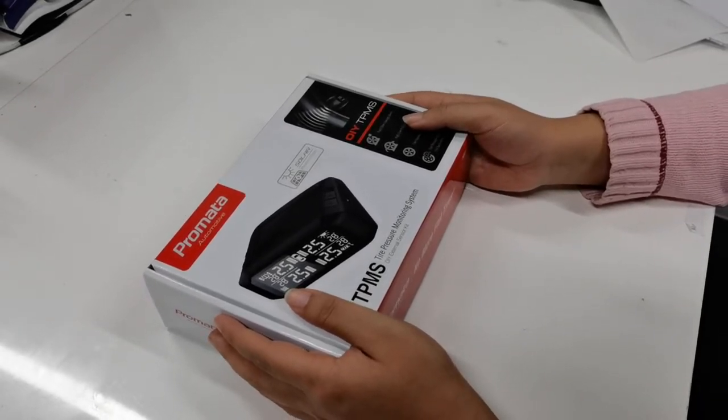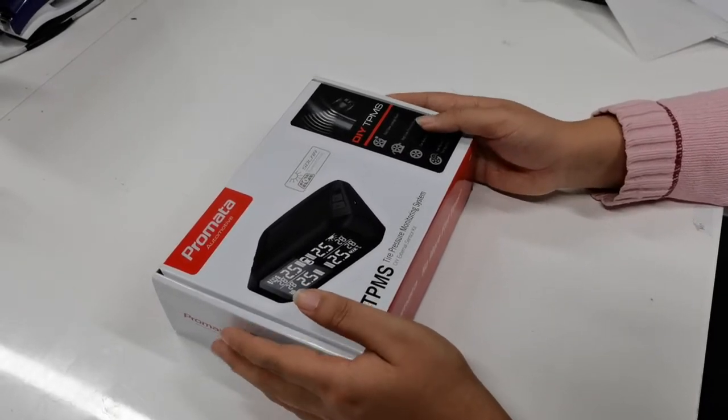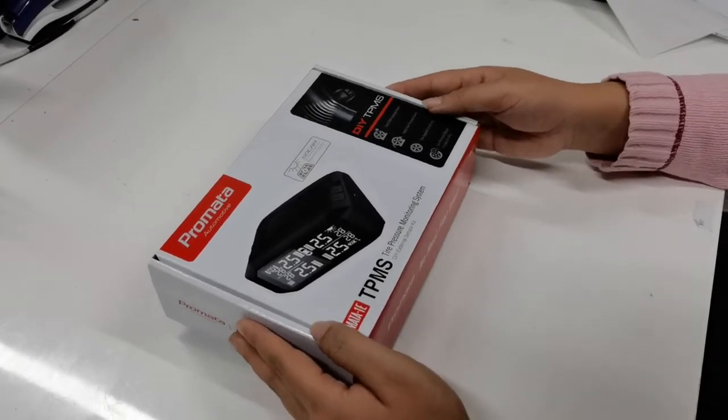Hi everyone, today I'm going to show you how to set up the high and low pressure alarms for the Mata 1E tire pressure monitoring system.